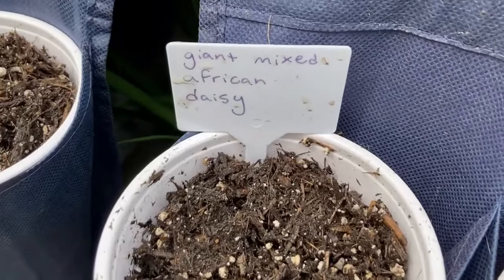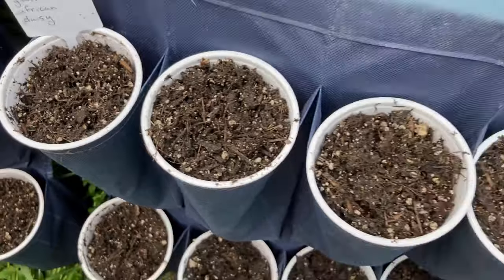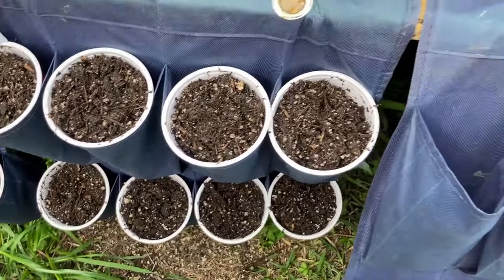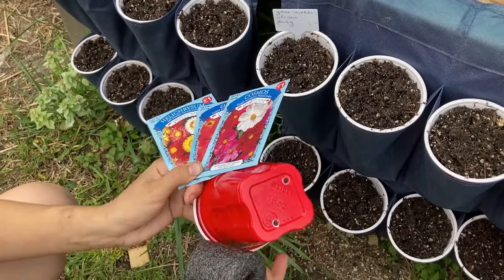We're even going to label these. These here are giant mixed African daisies. We've got about maybe 12 different varieties. We're going to pack all along here and we're just going to have a good time gardening. We're having a blast and we hope you guys are too.